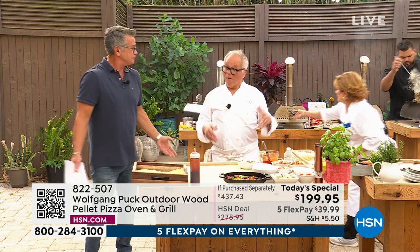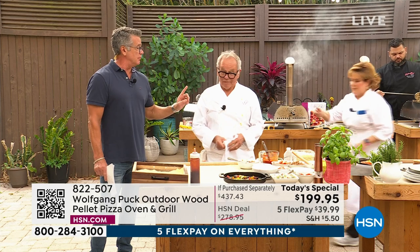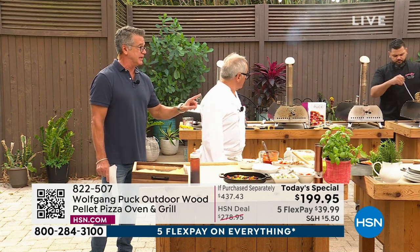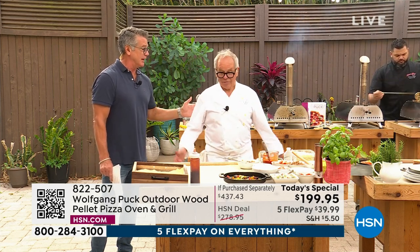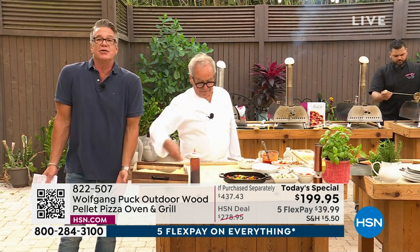It's exciting and it's so much fun. I know my kids love it. My son would flip out with this — he'd be like, 'Dad, let's have a pizza party!' And you can do it and save money doing it because you're eating at home and having fun.